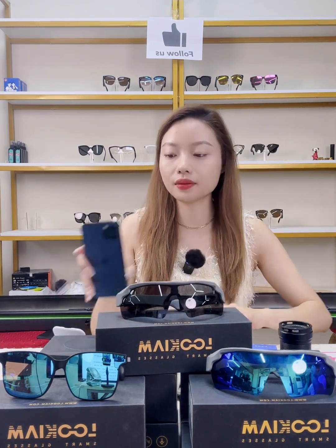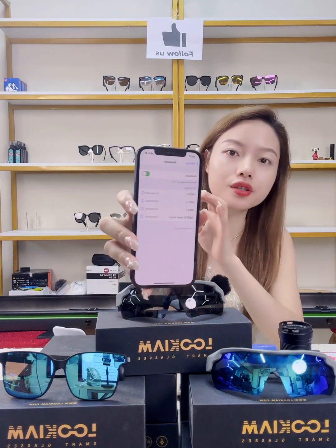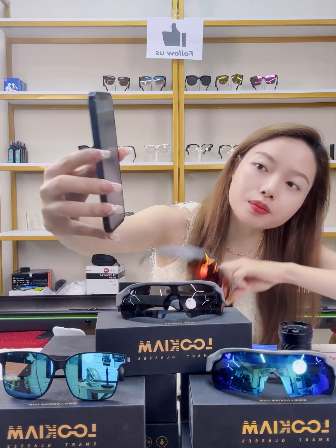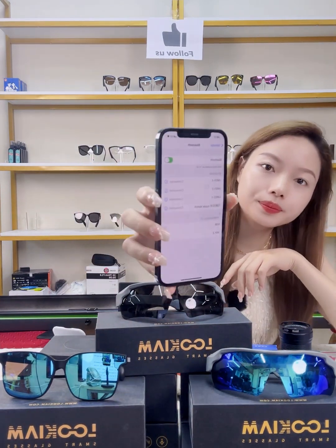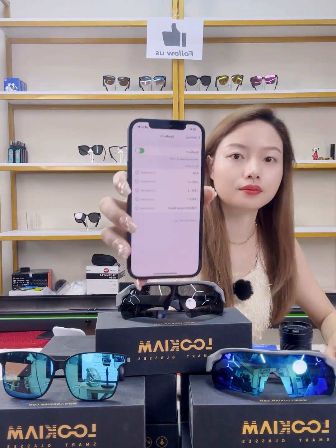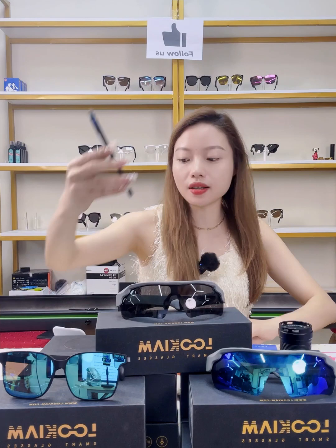Now let's find the Bluetooth on our mobile phone and search for the glasses model. Here it is — connect it. The connection is successful.